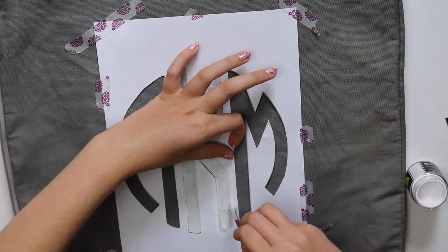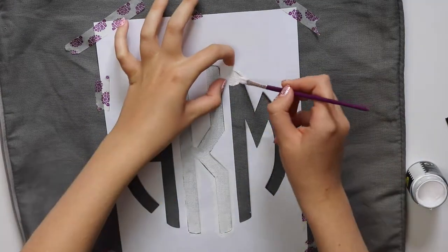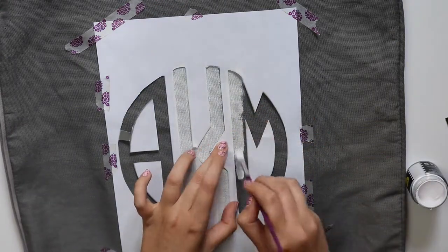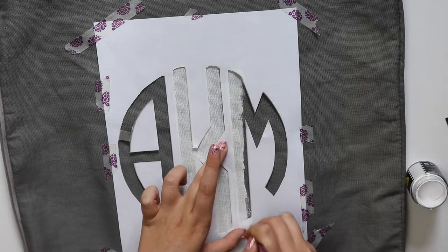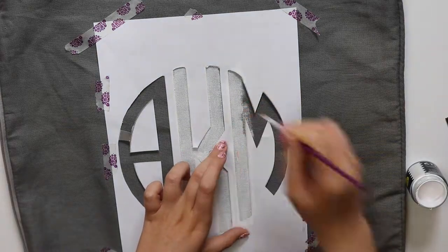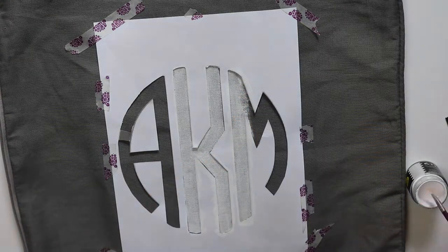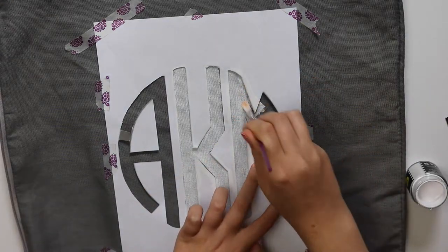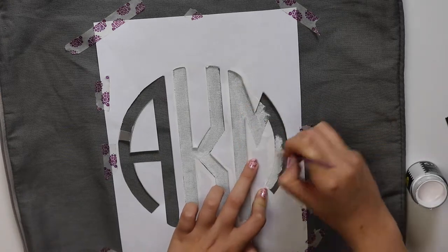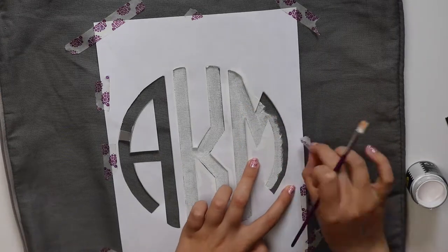It did say that I should iron over it after every coat, but because the fabric was absorbing so much of the paint I didn't really understand what counted as one coat, so I just kept applying it until I was happy enough with the colour. As you can see it didn't turn out bright white, but that's to be expected — it's fabric paint on a dark grey.